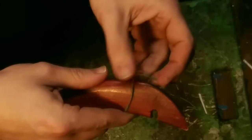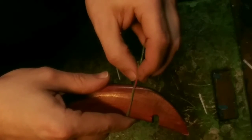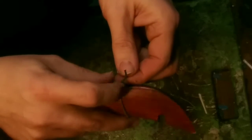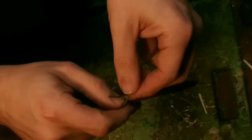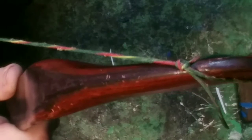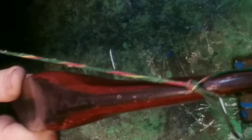Wrap the string around the bow, form a loop. Take that string up and into the loop, forming a knot. And tie another knot. That should look something like that. It's important to have tension on the string when you are making the second loop.